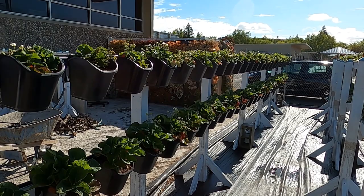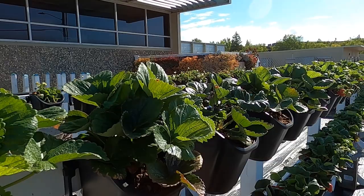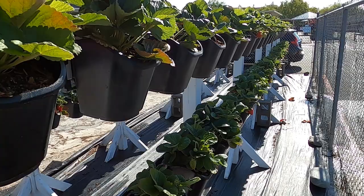Once they have those things — rich fertilization — we really prefer the organic style. Keep an eye out for bugs: aphids, whitefly, stuff like that are really going to be your biggest concerns. Just keep an eye out. Strawberry growing — absolutely worth it. We'll see you next time, garden friends.